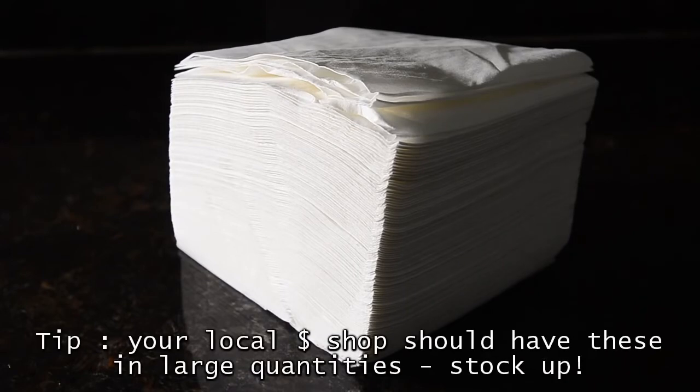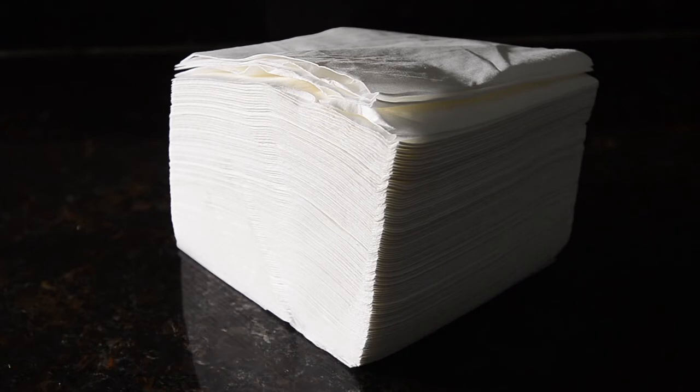And very importantly, get yourself a large stack of paper towels. Just go to the dollar shop and buy a big bag of the cheapest, nastiest ones you can find — this is a lab, not first class.